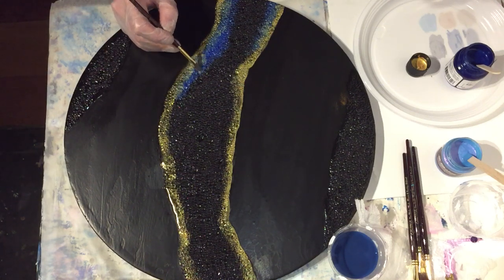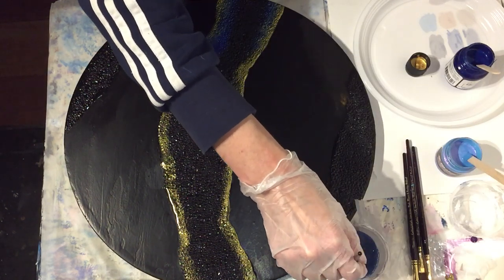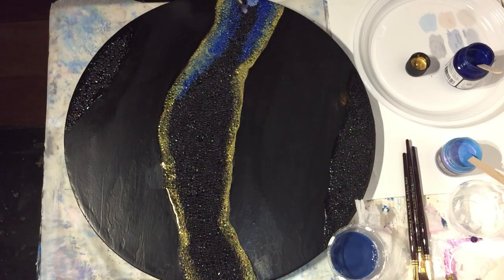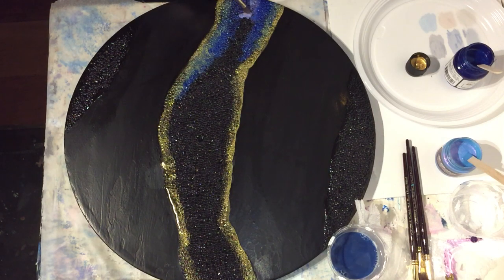There you can see the blending - adding more of the gold. I like to experiment and hopefully inspire you all by trying out new techniques. This next color is from Art Alchemy Opal Magic in Blue Violet, which I'm adding to the middle part. Again I'm blending all those colors together.